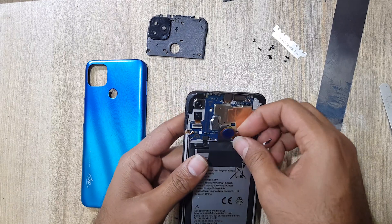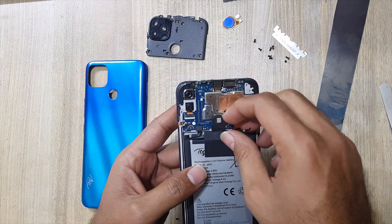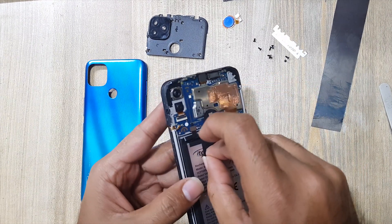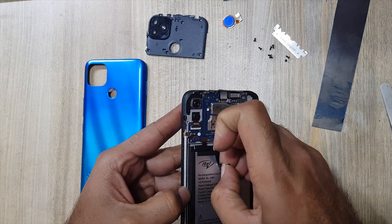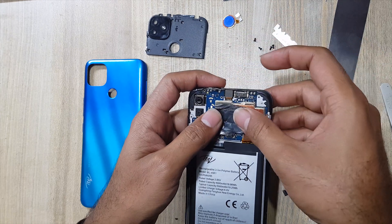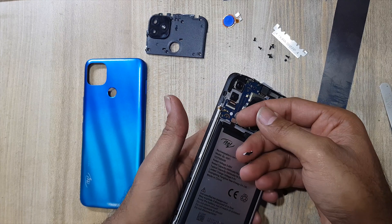Remove the fingerprint scanner. Remove the protection tape from the battery. Disconnect the battery connector.